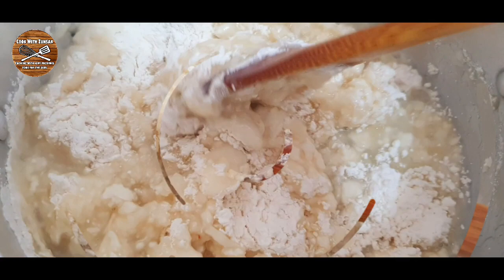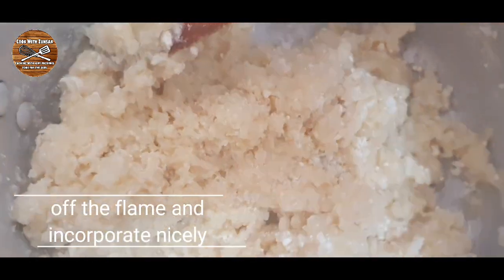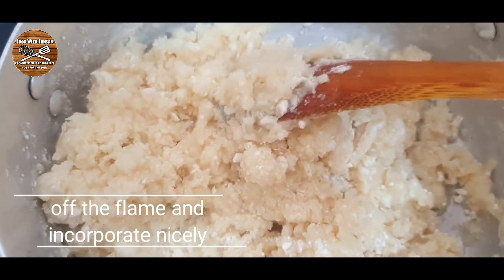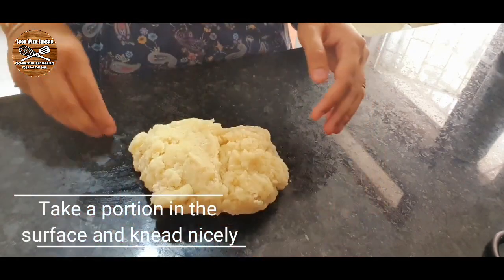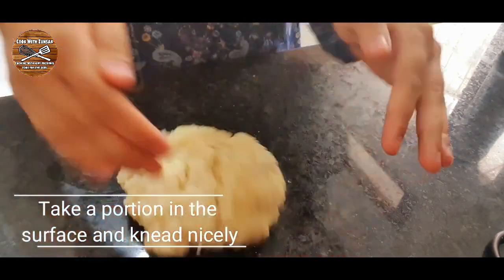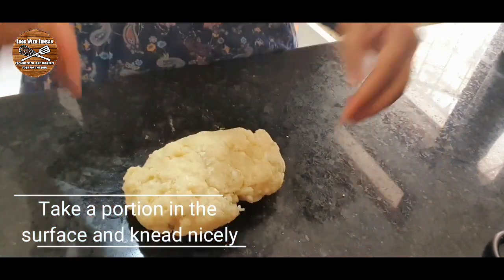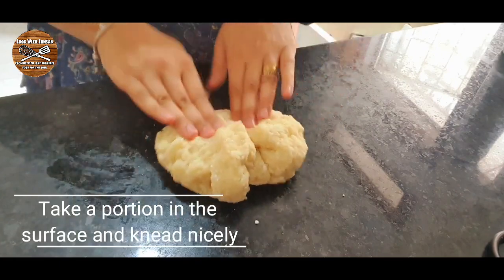If you're new to the channel, hello my name is Sara and welcome to Cook with Zunsa! If you like our videos don't forget to like, share, comment and subscribe to our channel. Now, take a little portion of the dough on your surface and knead it nicely so that all the small flour lumps are finished.